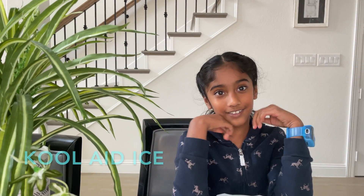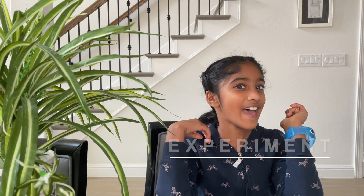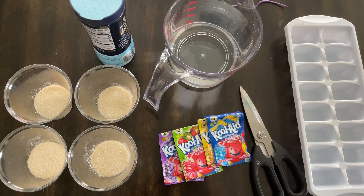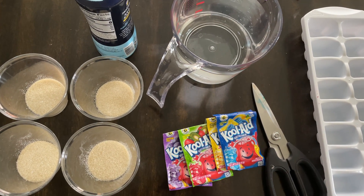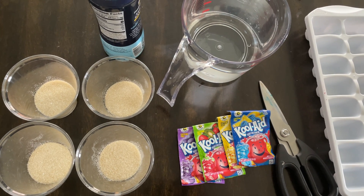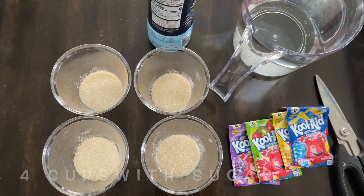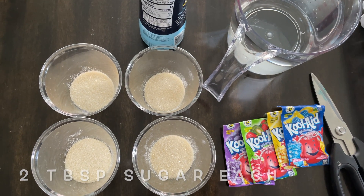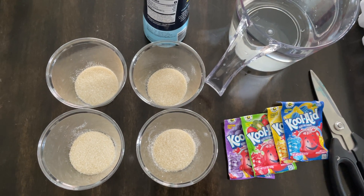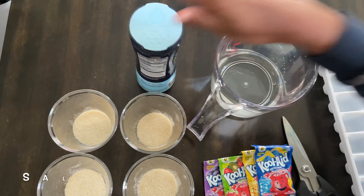Now we're going to do the Kool-Aid ice experiment, and there's going to be a little something at the end — you will see it. All you need for this is Kool-Aid packets, four cups, two tablespoons of sugar, an ice cube container, scissors, water, and salt.